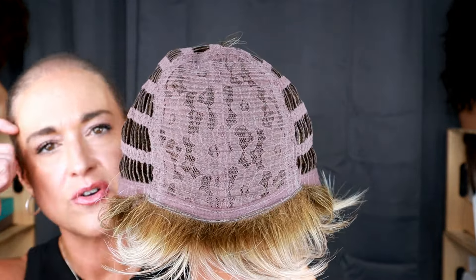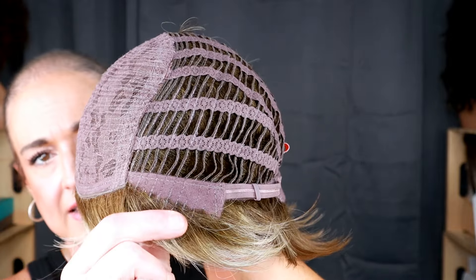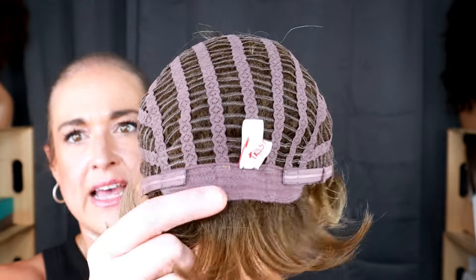This is what a basic cap looks like — otherwise known as a machine-made cap — with open wefting, soft ear tabs with lots of hair sewn in onto the ear tabs for really good coverage on the sides, an extended nape, and velcro adjusters.